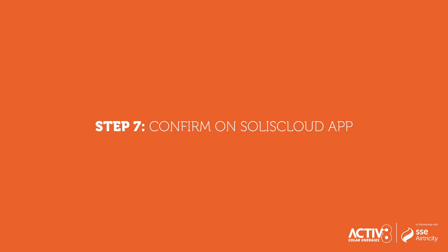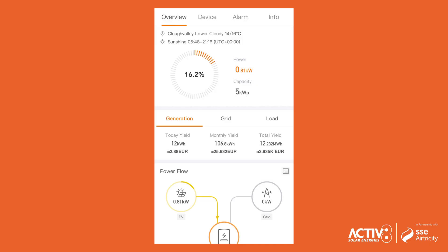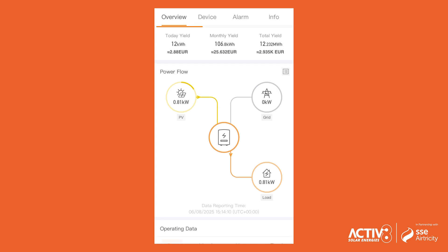Step 7: Confirm on the Solace Cloud app. Open the Solace Cloud app and check if your inverter is online. If not, try refreshing the page or checking the signal strength.